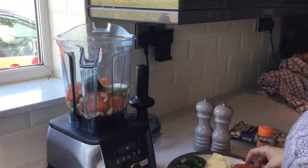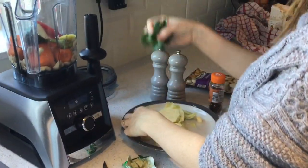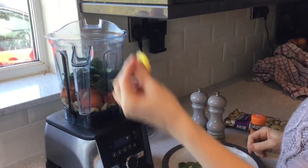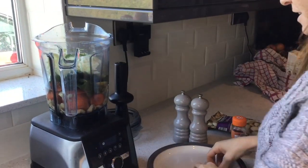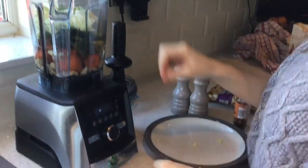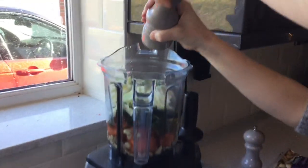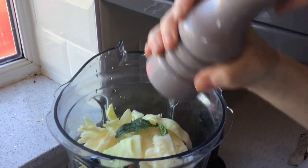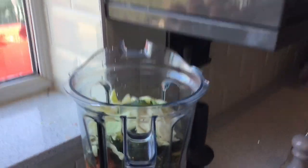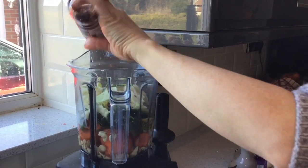Courgette, red pepper, spinach, ginger, sliced cabbage, a little bit of veg stock, some salt and pepper to taste — which is optional — and a little bit of crushed chillies to give you that little bit of a kick.